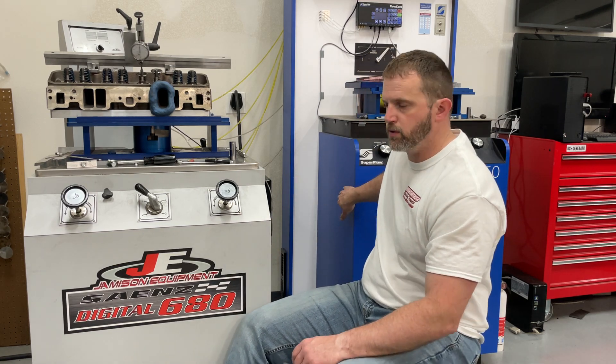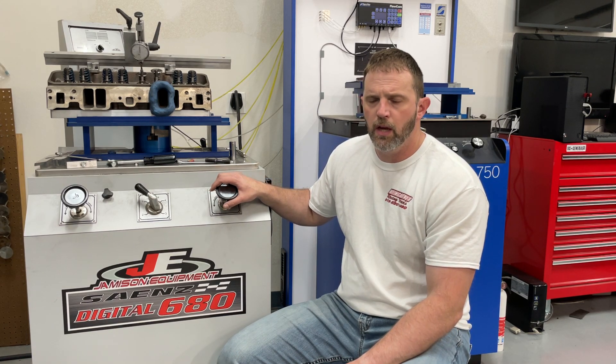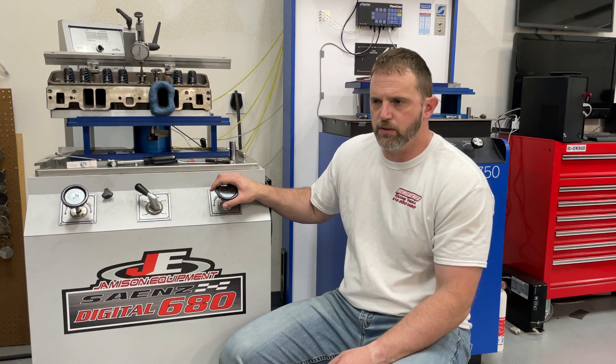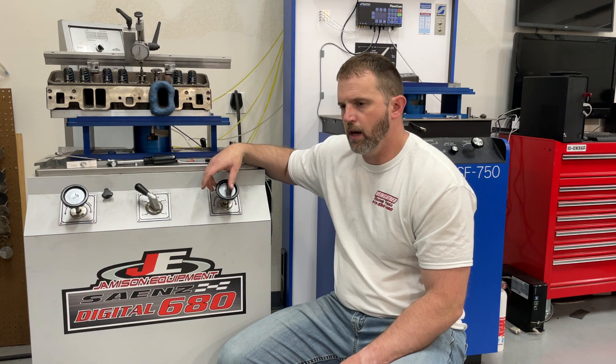So it was working great. One of the local head porters here — really a good head porter — was using my flow bench for the longest time and then said he was going to go ahead and buy one. He bought a Superflow 750. So I thought maybe I should step up to a professional one too, the business was good enough. I called Superflow and was going to buy the 600, but they were just dicks — didn't even have time for me. So I looked online, had never heard of these guys before, and called Jameson Equipment — I think they're in Indiana — and I bought one.